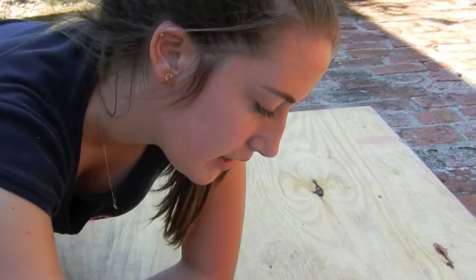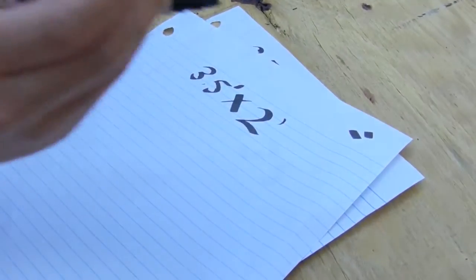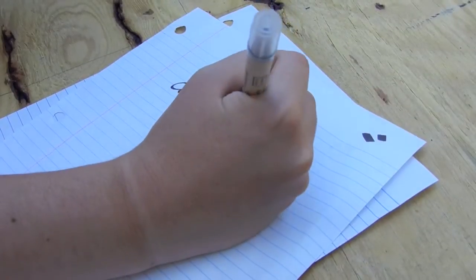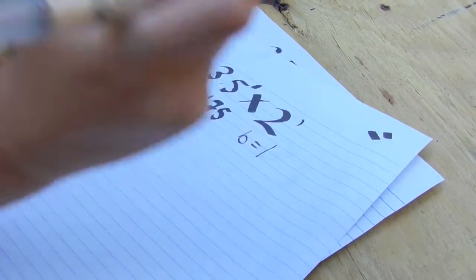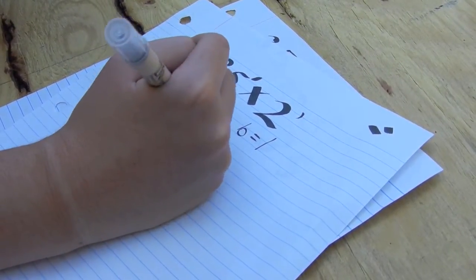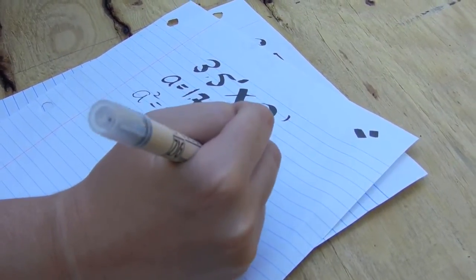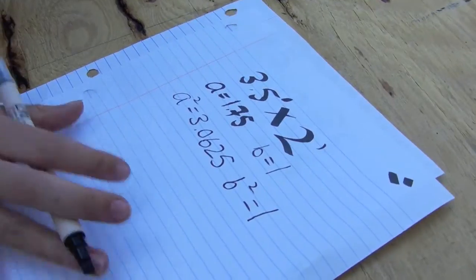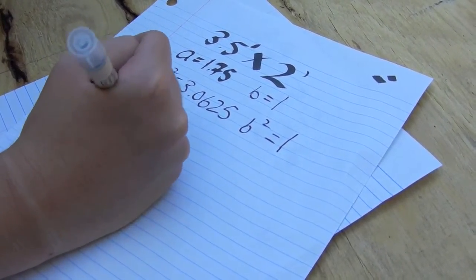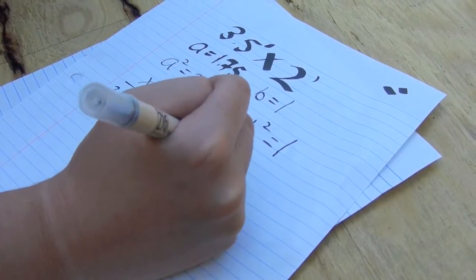We want a 3.5 foot by 2 foot board, so A would equal 1.75 and B would equal 1. Our A squared would be equal to 3.0625 and our B squared would be equal to 1. Our equation would be x squared over 3.0625 plus y squared over 1 is equal to 1.